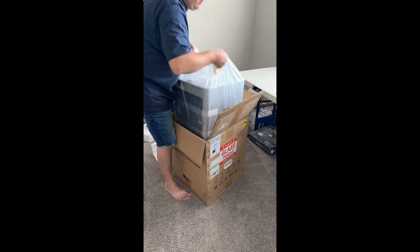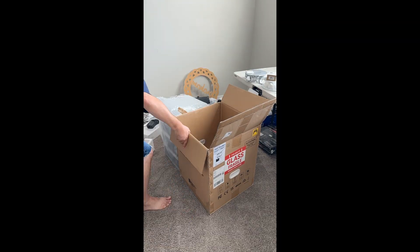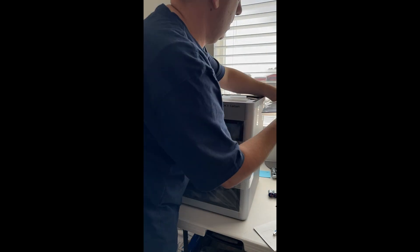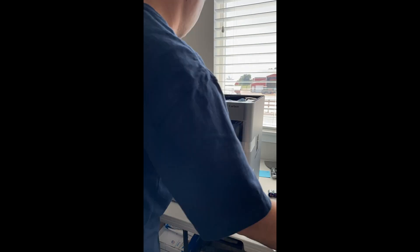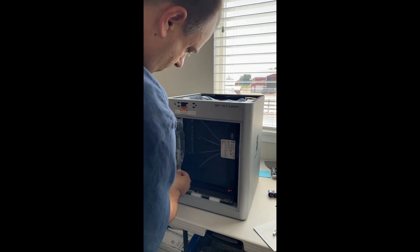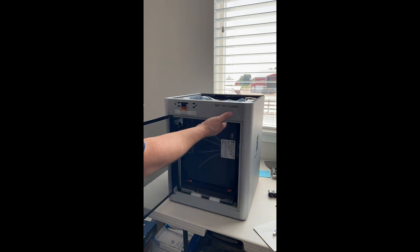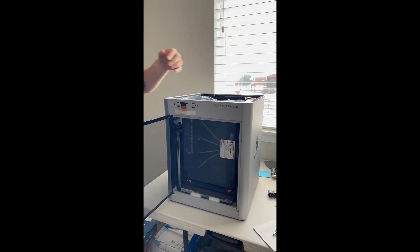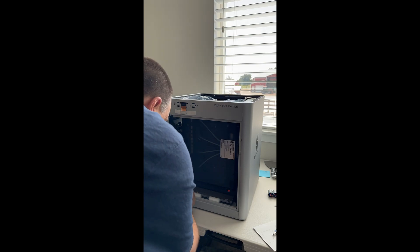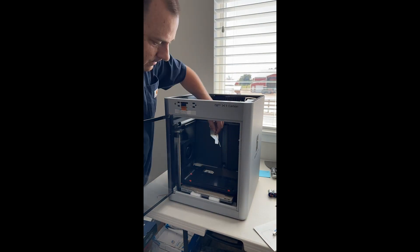And now for something I've been incredibly excited about — unboxing my brand new Bambu Lab printer. Christmas came early this year. I actually got this back in summer, but I took some time-lapse to show you how this beauty came together. It's like Christmas morning opening up this box. The packaging is top-notch, and they've done an awesome job ensuring everything arrives in perfect condition. From the sleek design to the ease of setup, I'm already impressed.